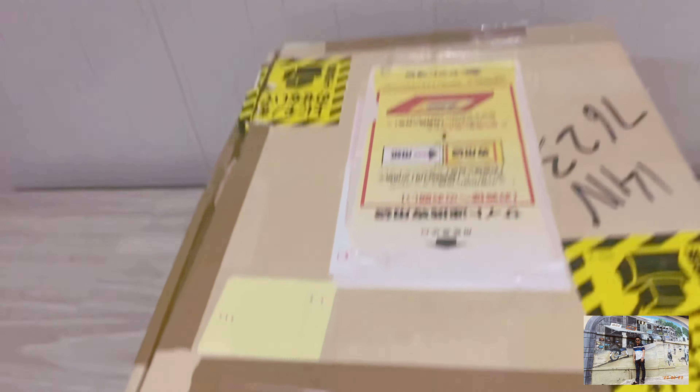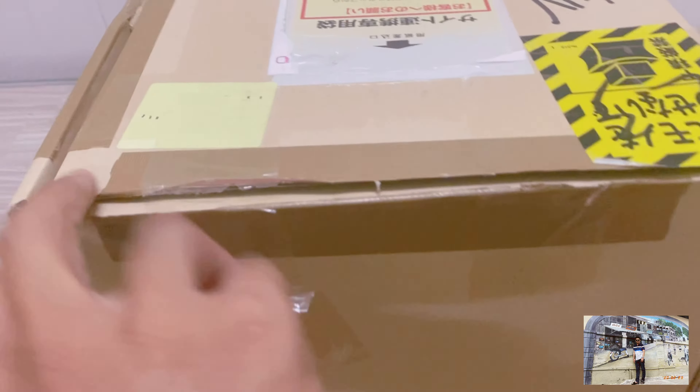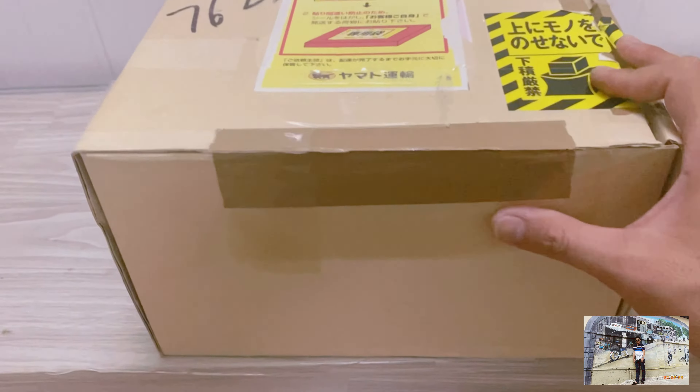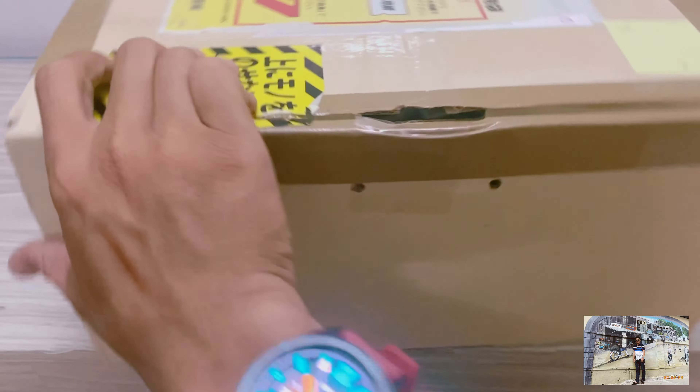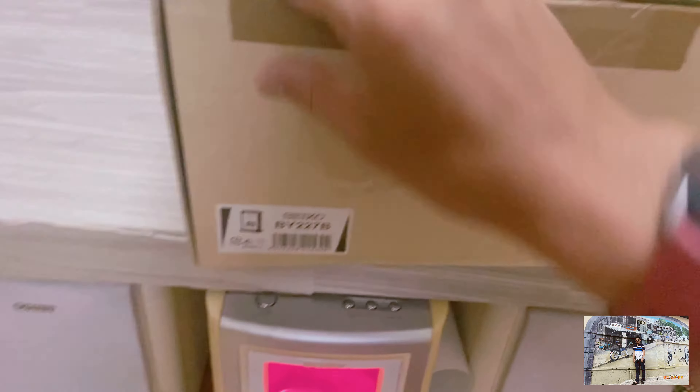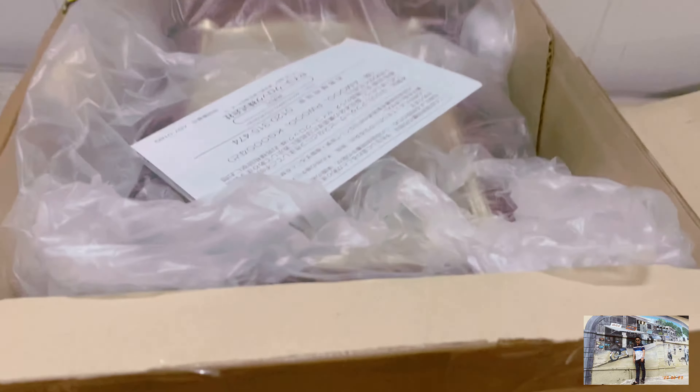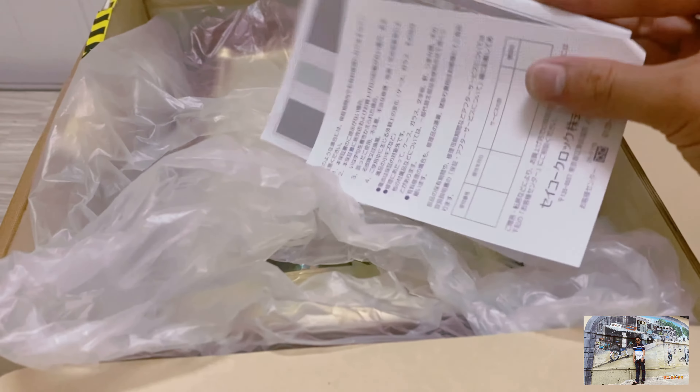Cái hộp này tùy theo người bán, có thể dán keo kỹ. Hình thức là tuy hộp có dán keo nhưng hàng là mới chưa sử dụng. Đây là mã sản phẩm: BI227B. Tiếp theo xin mở hộp ra. Đây là sách hướng dẫn sử dụng và phiếu bảo hành - đầy đủ hết.